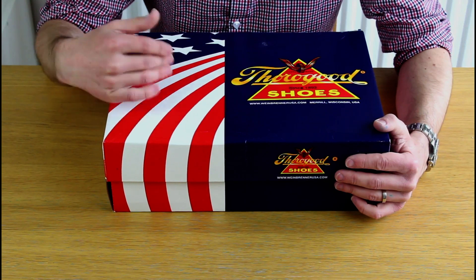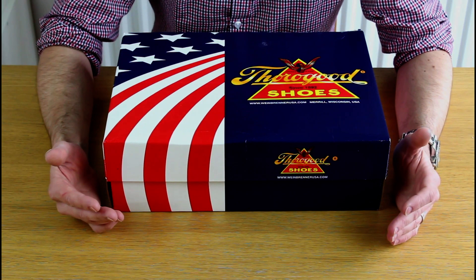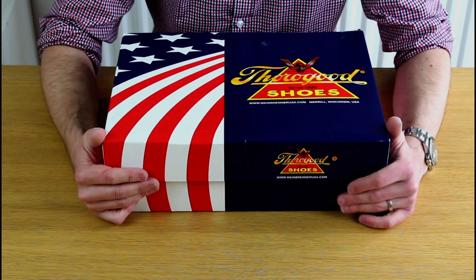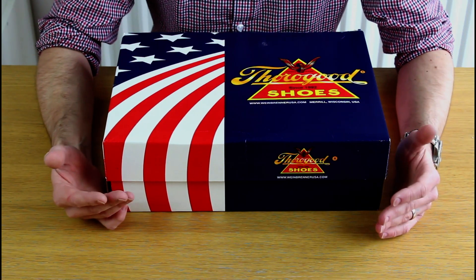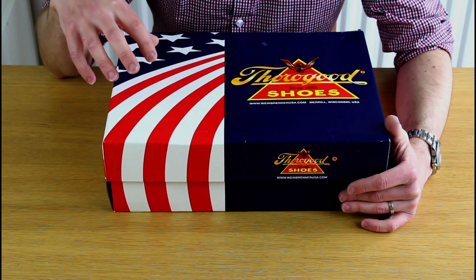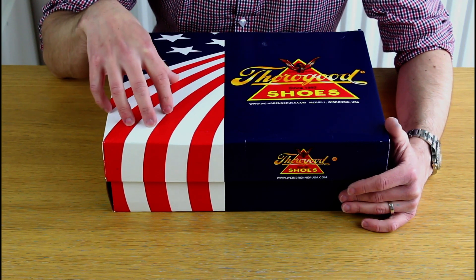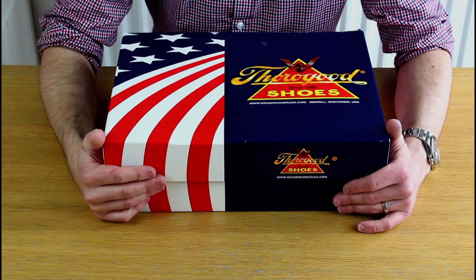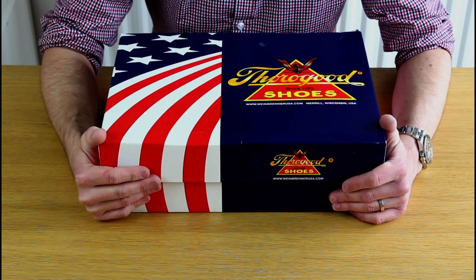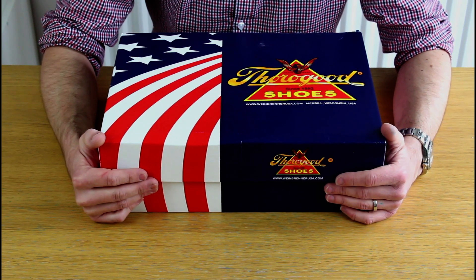At that point Thorogood looked like a great option, but living in the UK there weren't any suppliers, and obviously I was reliant on bringing them into the country, which was going to present some problems. So at that point I did get some Red Wings, but in 2015 a UK distributor set up, meaning we can now get these very easily in the UK — a very real and interesting option.